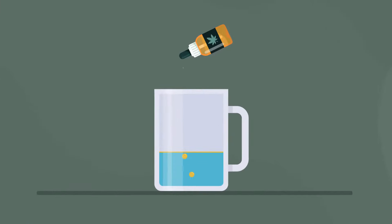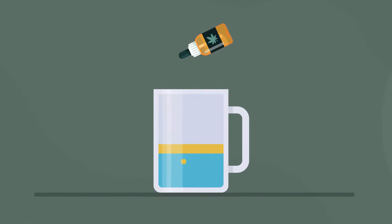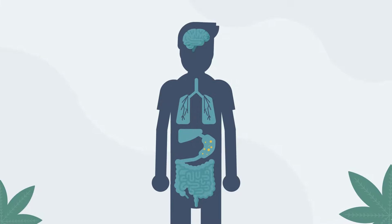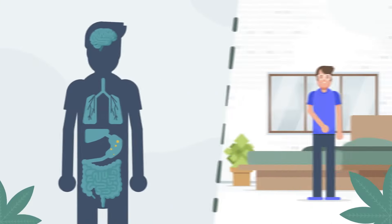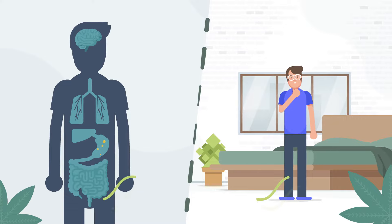Normally CBD behaves like oil — it won't blend with water. This limits its bioavailability, meaning your body will take up less of the ingested CBD. So you'll notice less of the benefits CBD has to offer.